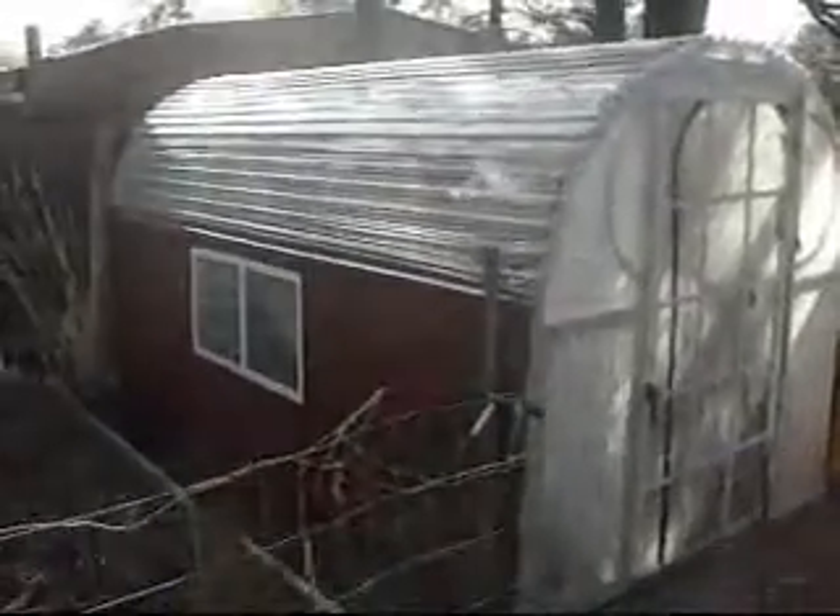Here's the greenhouse I just basically rebuilt. It was from Home Depot and it was plastic — all plastic, all hoop houses with plastic sheeting.